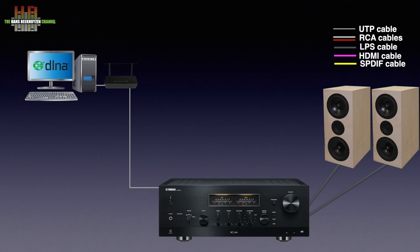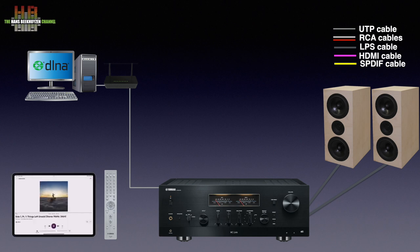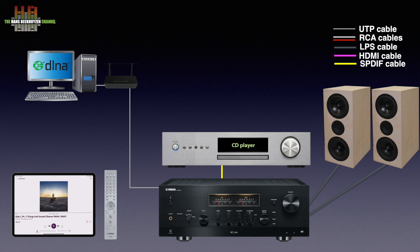A good DLNA server program for music is Minim Server — there is a free version and a paid version with more features. You can also receive FM radio and digital radio using the built-in receiver. Digital radio in Europe and some other countries means DAB+. I'm not sure whether there are localised versions offering, for instance, HD radio. The N2000 comes with an infrared remote control and can be controlled from the MusicCast app on a smartphone or tablet.